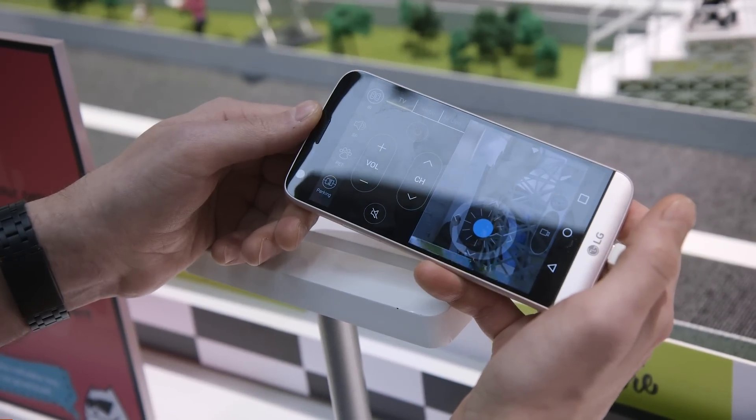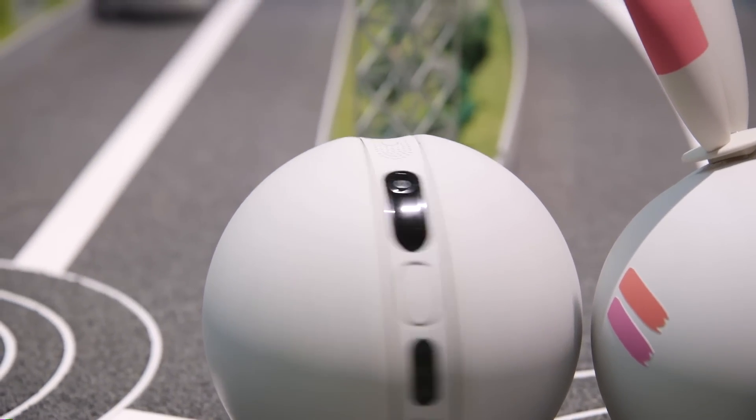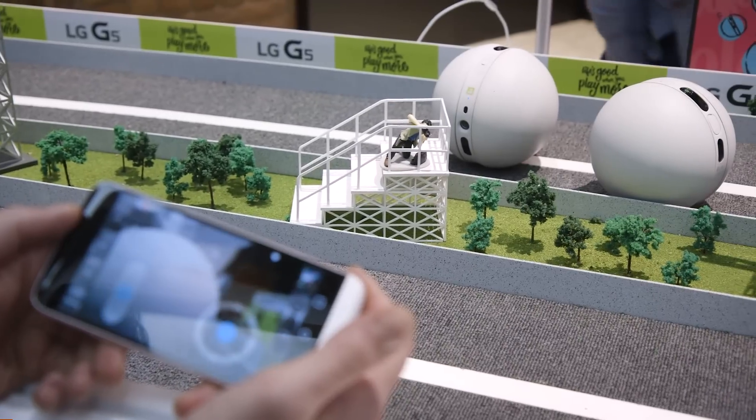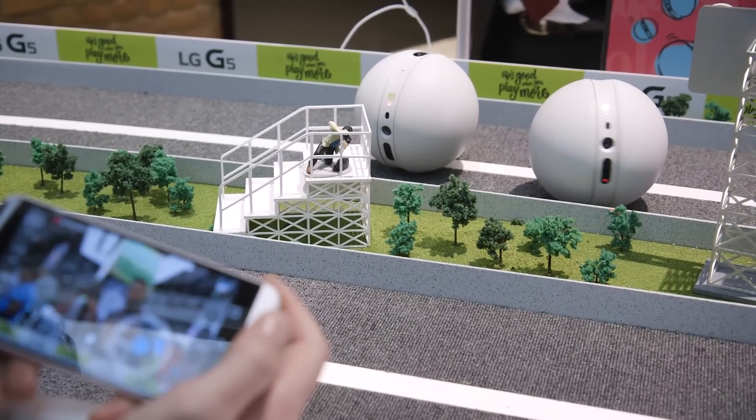There's a speaker and a microphone so you can talk to your pets. It also has a special button which when you press it, the Rolling Bot just kind of goes crazy and starts using a red laser pointer — jumping and bouncing around — to exercise your pet. LG says it's a form of pet care when you're not there.